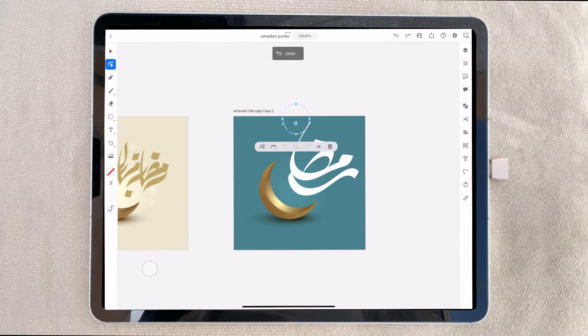Ramadan Kareem, Ramadan Mubarak. This is the holy month of Ramadan, and I'm drawing this to upload to YouTube. I will also upload this image as an Illustrator file to the internet and sell it. I'm selling on many online websites like Shutterstock and many others, and they're paying me very good money.